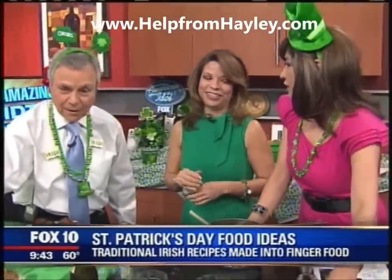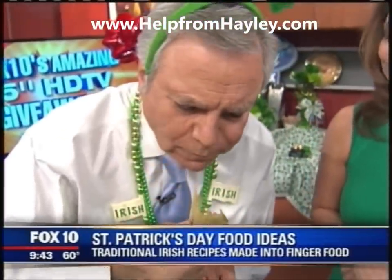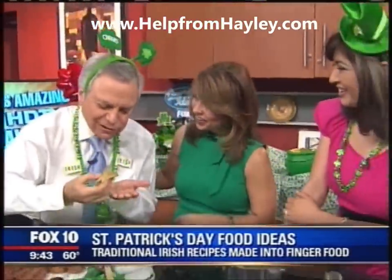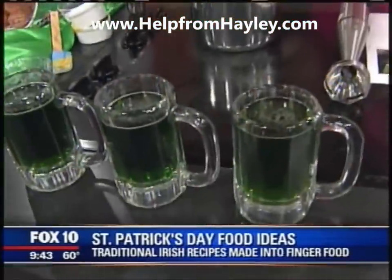And we have green beer — we can't forget about the green beer. You just put a little food coloring in there and that's it. That's right. That's really good. You need something to wash it down? I love it.